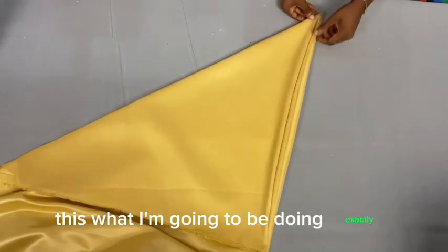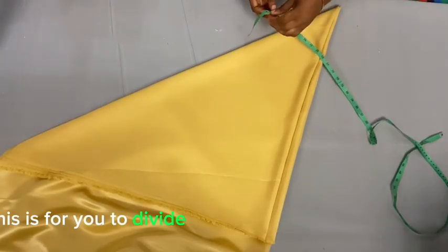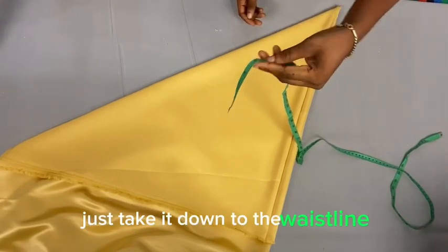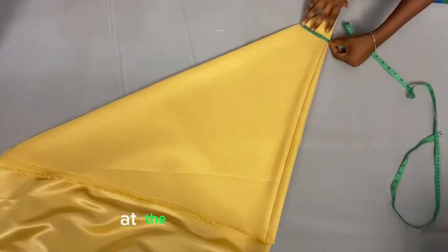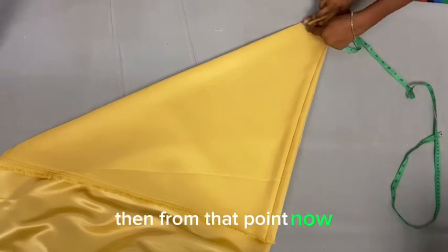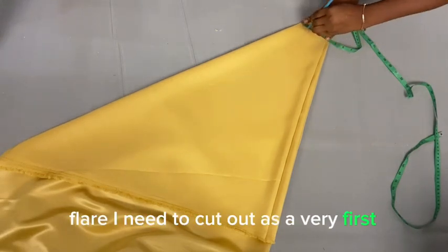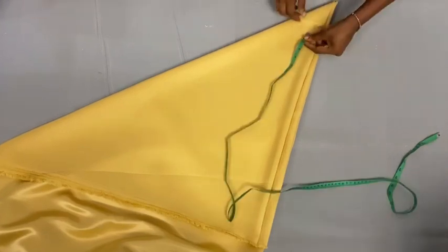After folding it into a triangle, divide your waist measurement by eight. Take that number and mark it at the top triangular part — that will serve as your waistline. From that waistline point, you determine the length of the very first flay before going ahead to mark and cut out the second flay.